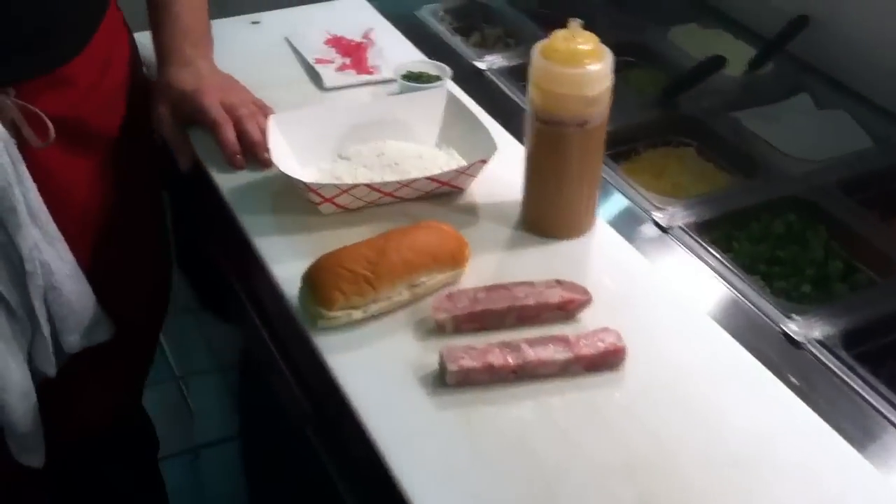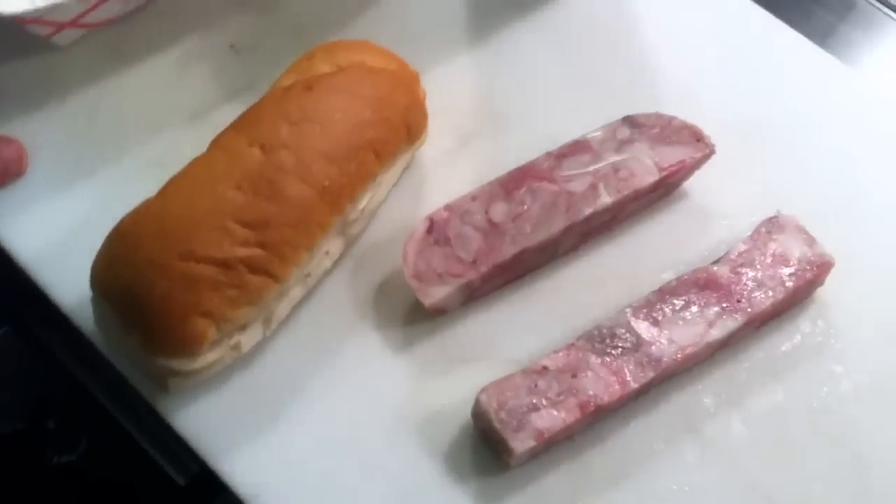Hey guys, welcome back to Hot Diggity. We're here at 630 South Street in Philadelphia, Pennsylvania, the Gourmet Hot Dog Restaurant. Today we're going to be talking about our new hot dog of the month. We've teamed up with South Cork's sous chef, Nick Marcy, and he made us these awesome head cheese dogs.